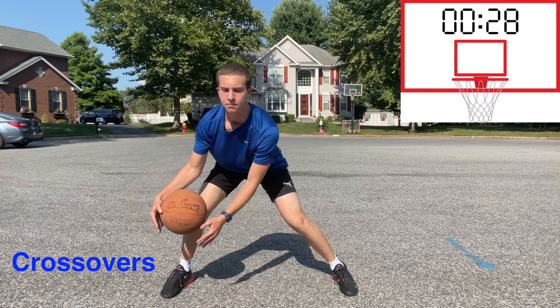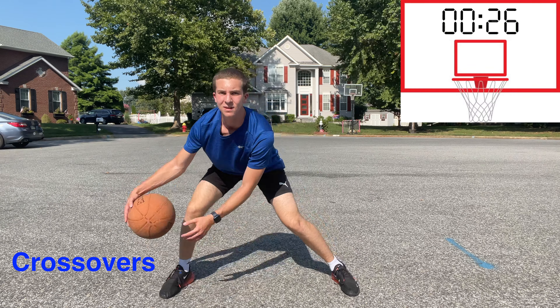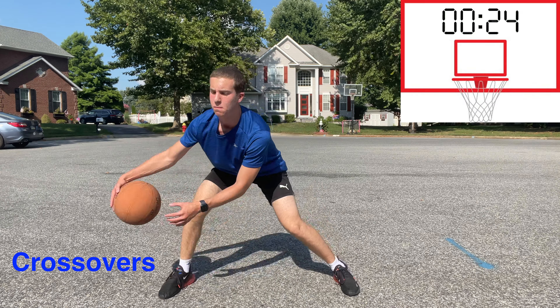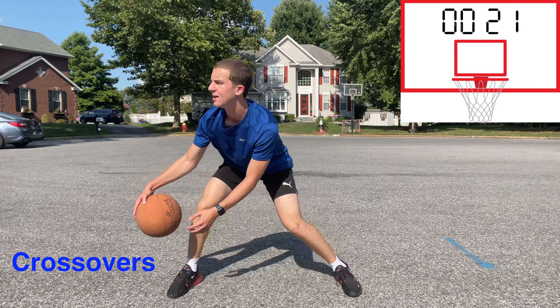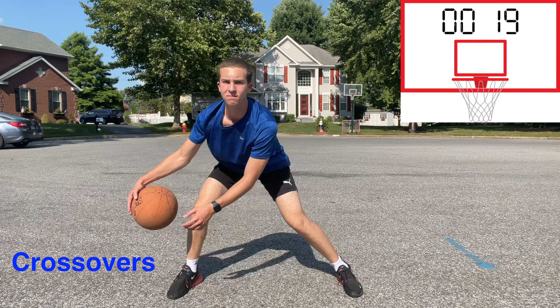Moving on to our crossovers — make sure to sway a little bit from side to side, as during a real game you are trying to shift your defender. And to learn more about the crossover and other basketball skills, check out my basketball tips videos here.